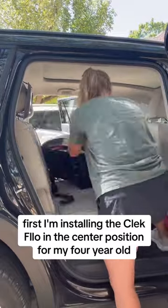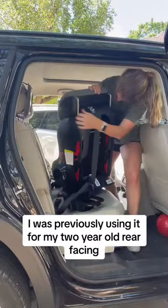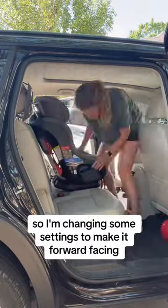First, I'm installing the Cleef flow in the center position for my four-year-old. I was previously using it for my two-year-old rear-facing, so I'm changing some settings to make it forward-facing. Don't forget your tether anchor!